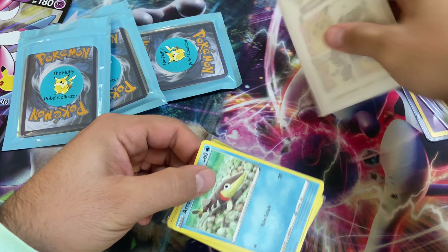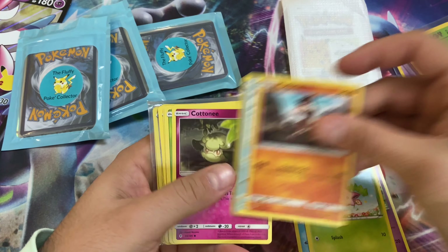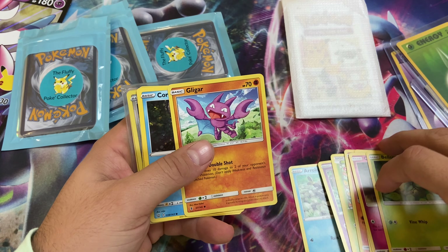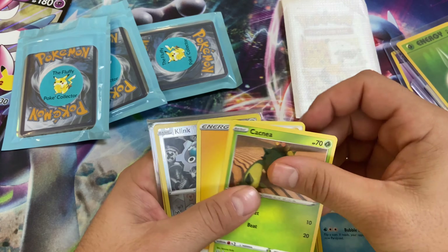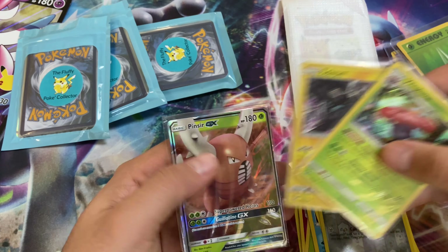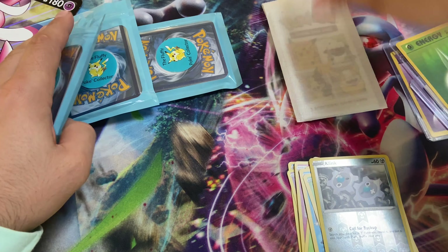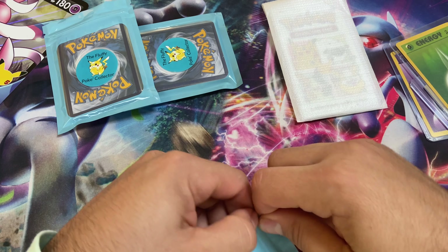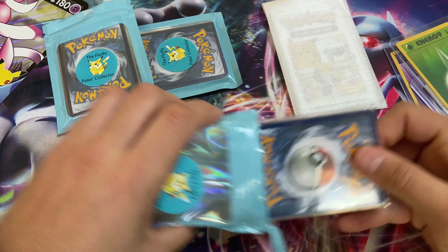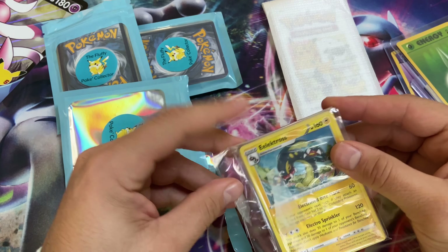This one looks cool — I'll save it for the end. Araquanid, Hoppip from Steam Siege, Mudray, Sandshrew, Cottonee, Bellsprout — so we got some Guardians Rising, Rebel Clash, Steam Siege. Clinking from Darkness Ablaze, Vileplume holo, Zekrom, and Pinsir GX. Wow, these are great — even if it's just one pack for five dollars, you definitely get your money's worth. Thank you so much, Fadzilla!